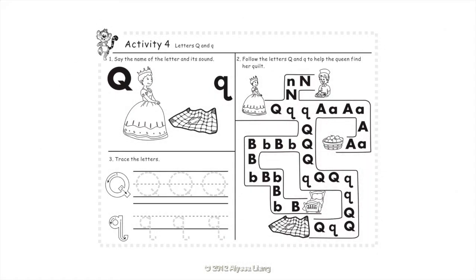Activity 4: Letters Q and Q. Say the name of the letter and its sound. Q. Qua. Follow the letters Q and Q to help the Queen find her quilt. Trace the letters.